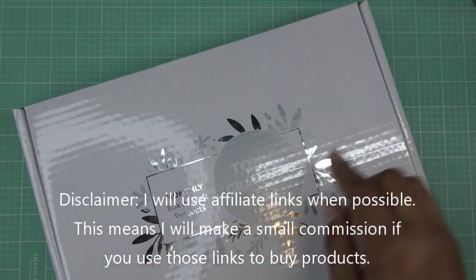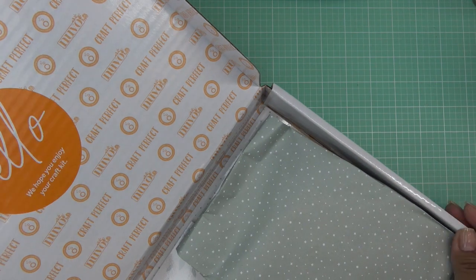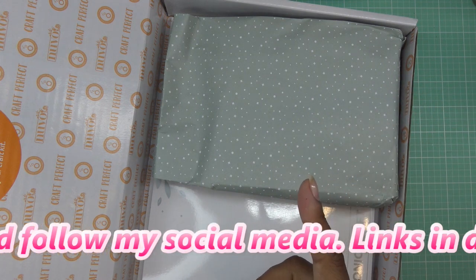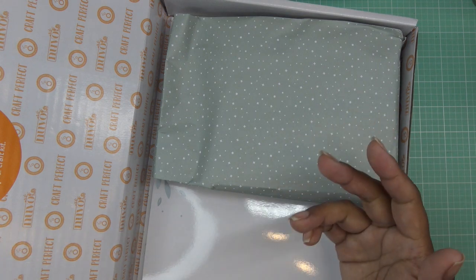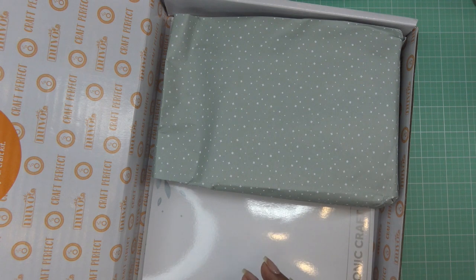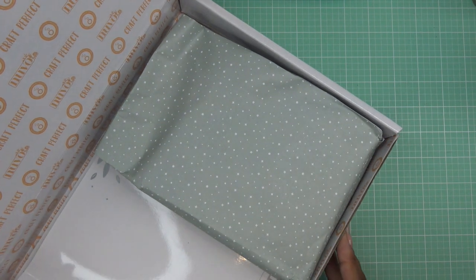I'm going to open this up just to get the glare out of here, but again it's the new design of the box. Tonic is doing their craft kit a little bit differently as far as the timing, so today should be the 20th. You'll have time to see the kit if you're a subscriber already and make your choices as far as keeping it or skipping, signing up, or buying it as a one-off purchase. You'll have until the 30th when they start shipping.